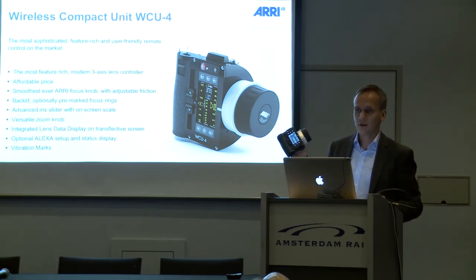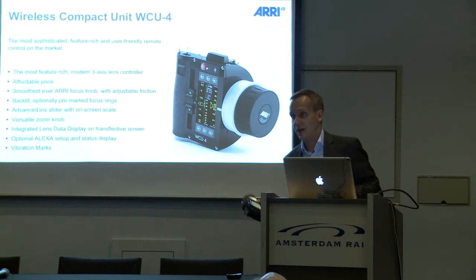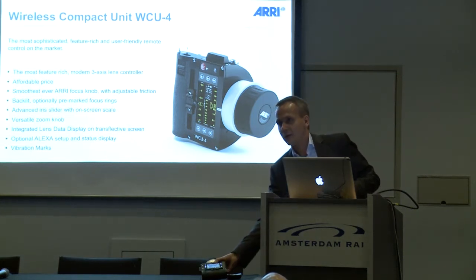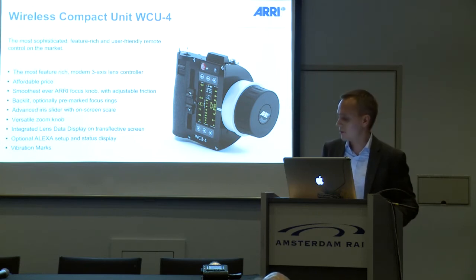One very new feature, which is not in any brochure yet or in any technical paper that we have distributed, is the vibration marks. We didn't announce it because it was confirmed at the last minute that it worked the way we were thinking. You can put focus marks on the hand unit, and once you are riding over that mark with your focus knob, the unit will vibrate and you will feel the mark without having to look at the hand unit.